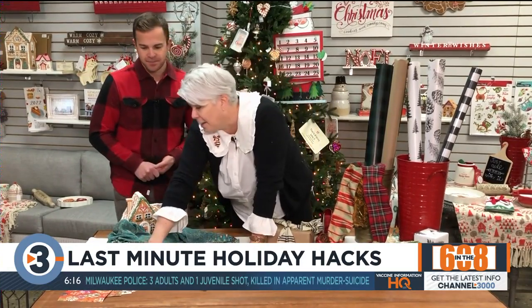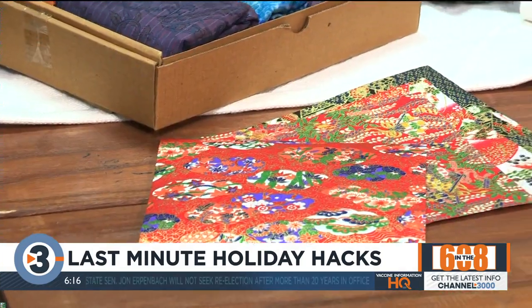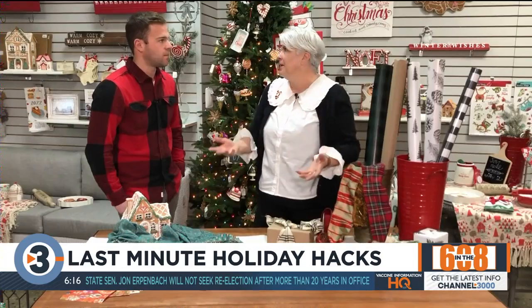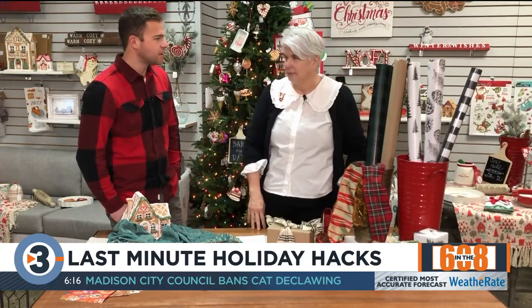I also like to use origami paper — it's really fun for little things because it looks really luxe. And if you're just using craft paper, grocery sacks, or pieces of newspaper — I used to like the stock exchange pages — then add some really beautiful ribbon. Simple. It looks great.